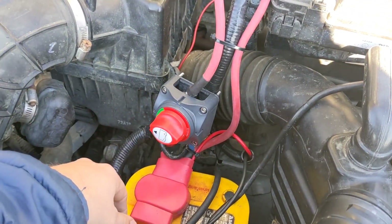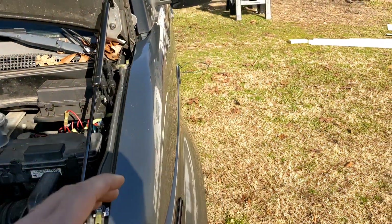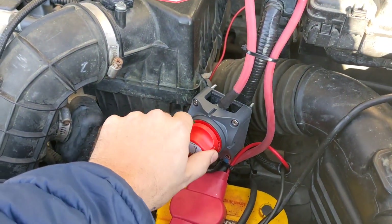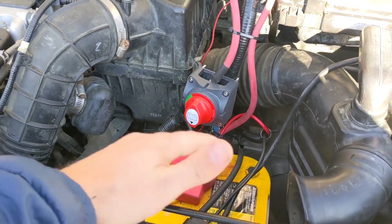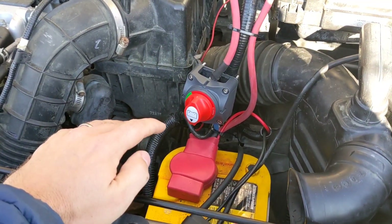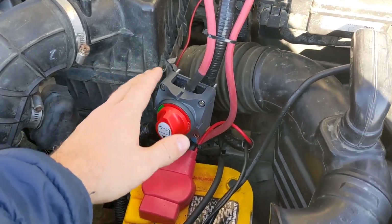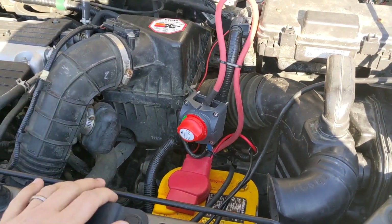Just as an extra precaution, I went ahead and added this isolator switch. Whenever I'm leaving the car sitting for a while and I don't have access to an extension cord to plug it in, I can just turn off the switch. The battery is isolated, nothing is drawing any current from it, so the next time I go to start the car all I have to do is pop the hood, turn this back on, and I should be good to go.